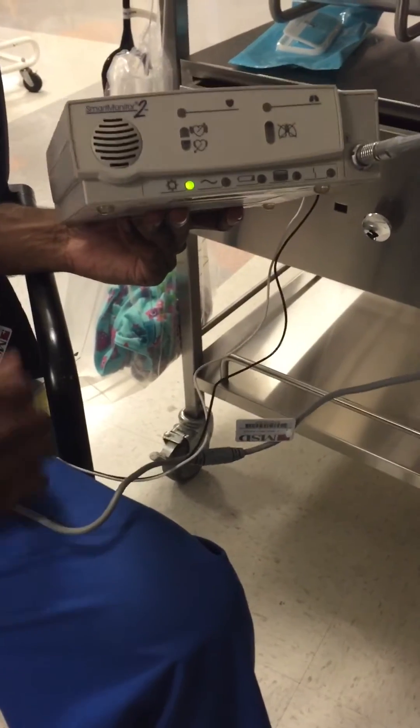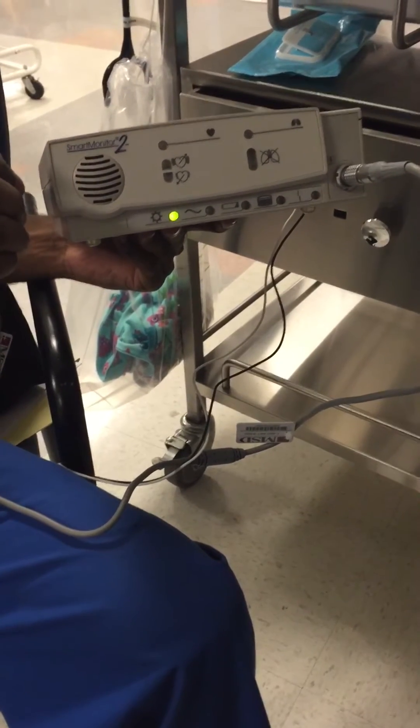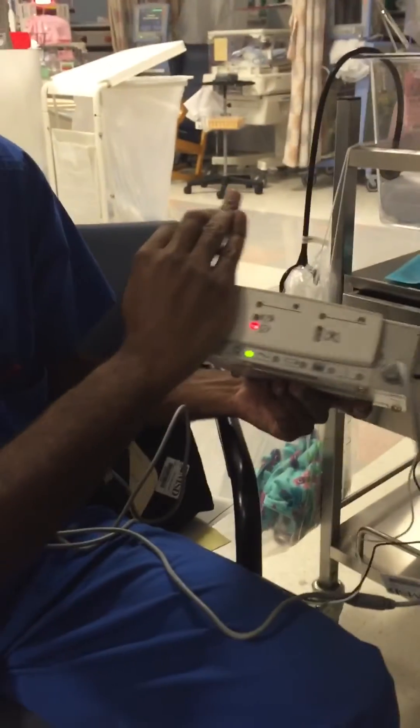It's going to go off now — I'm setting it up. So all three of those alarm lights are going to sound like that.